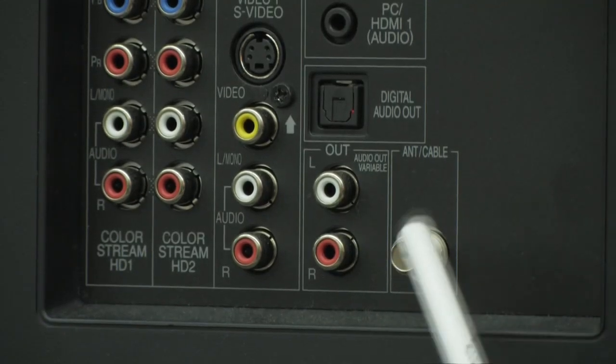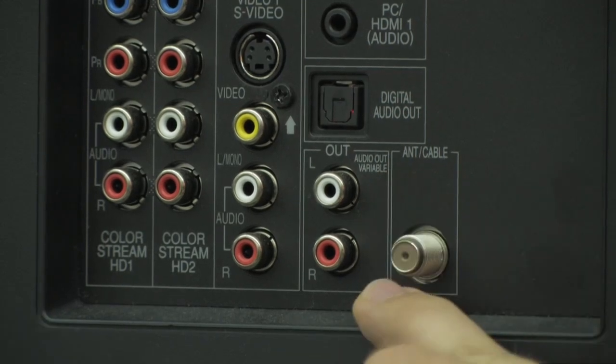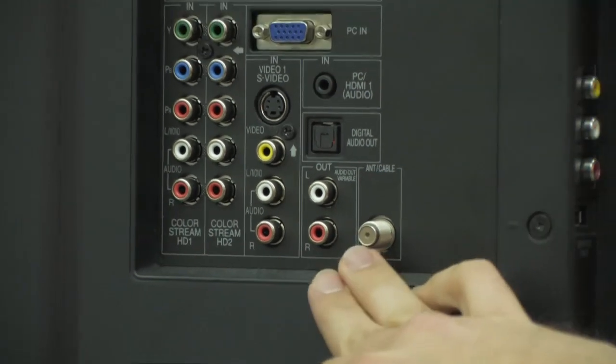Over here is where your antenna goes in. This TV has a built-in tuner — it has ATSC tuners, NTSC tuners, and a clear QAM tuner, which means you can plug a cable directly from your wall into the back of this TV and still be able to see everything, no problem.